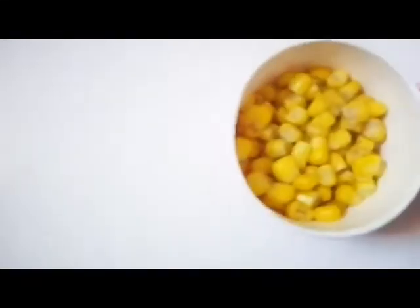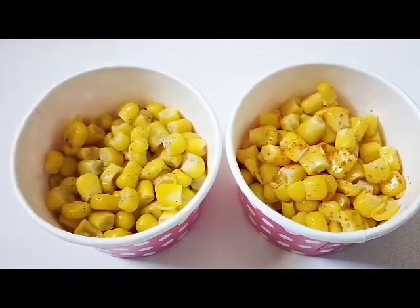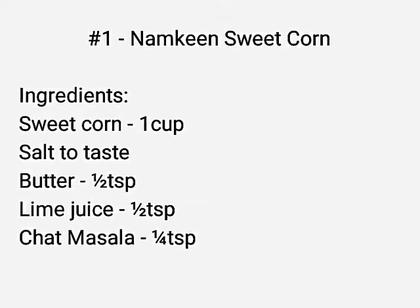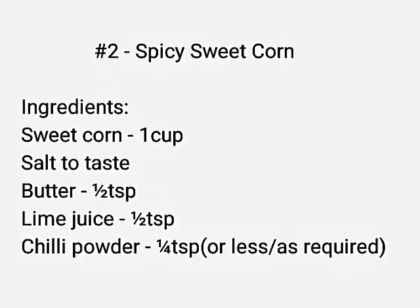Hello and welcome back to my channel. Let's make two different types of very popular street food sweet corn. Please make sure that you subscribe to my channel and don't forget to click the bell icon so that you'll be notified of all my future uploads. Both these recipes are provided for your reference.